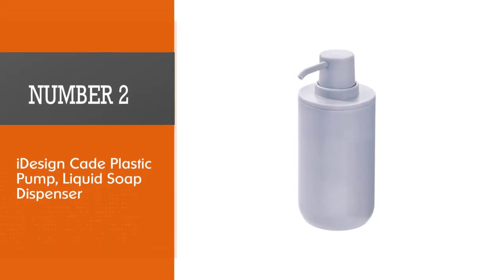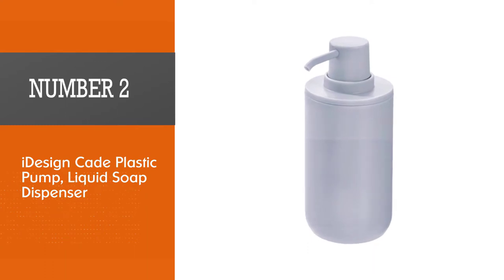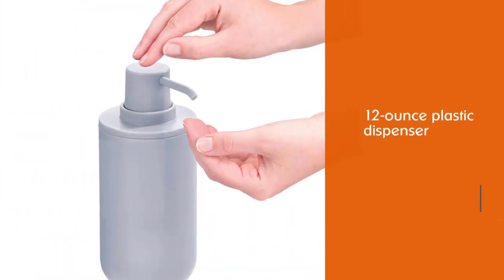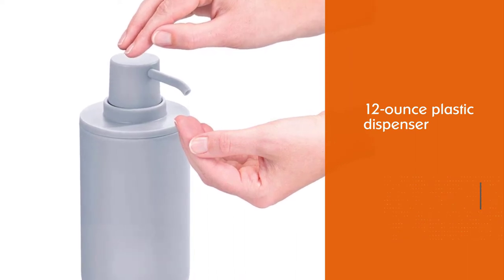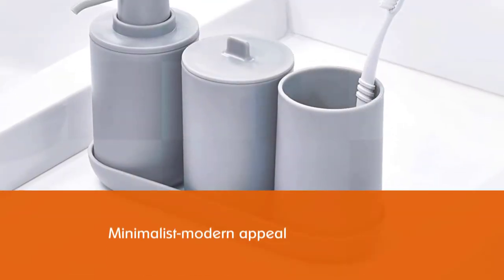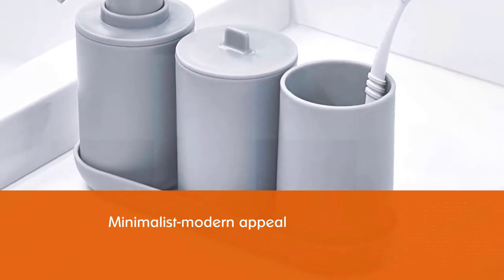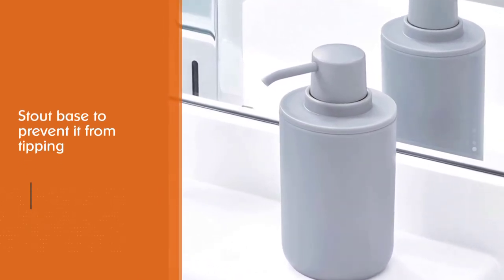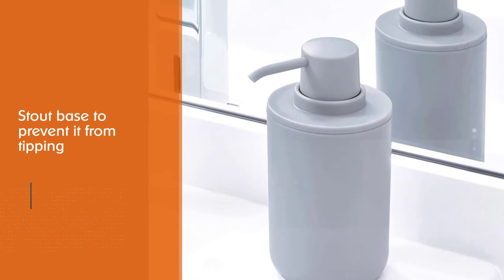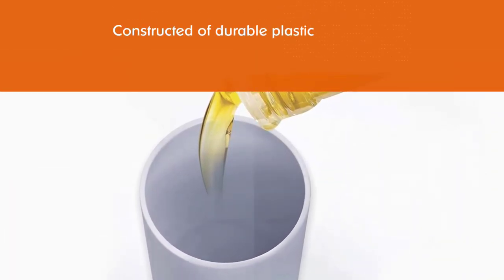Number two: the iDesignK plastic pump liquid soap dispenser. If you want something more wallet-friendly, check out the iDesignK pump. This 12-ounce plastic dispenser comes in six colors, each with a matte finish for a minimalist modern appeal. It's just under 6.5 inches tall and has a stout base to prevent tipping or slipping on wet counters. It is constructed of durable plastic that is easy to clean and will last for years to come.